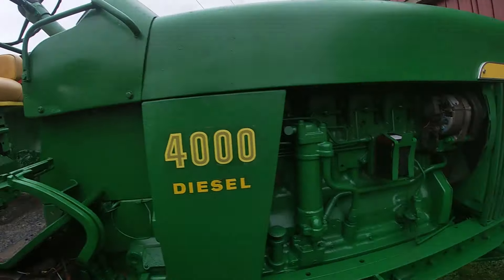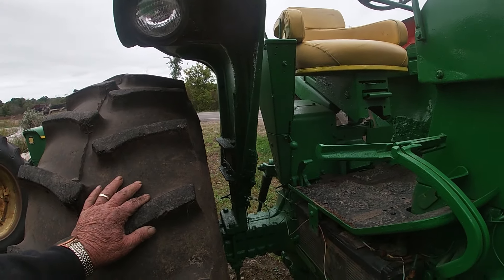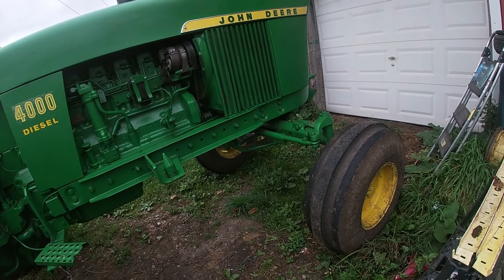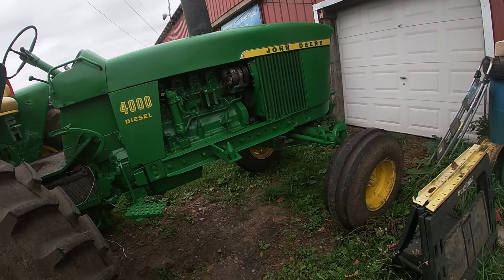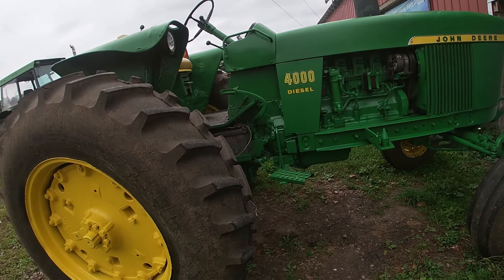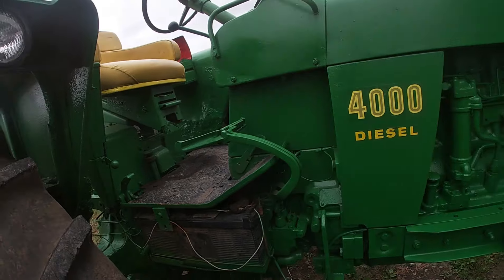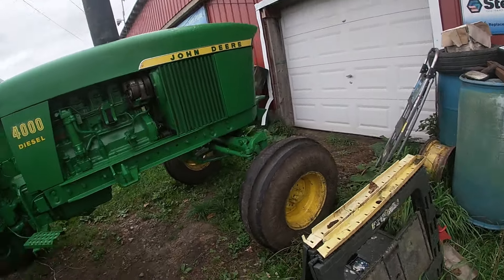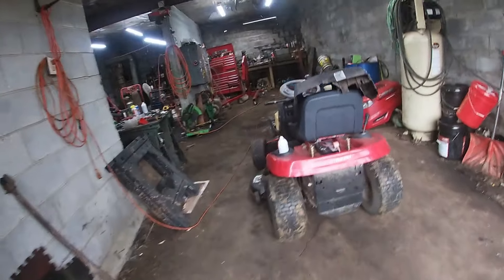It's a neat old tractor. He said his daddy bought it brand new on the farm, and when they quit farming his dad gave it to him because he loved it — spent so many hours on it doing field work. They painted it themselves and did a pretty good job. What I'd call a daily driver — the fender they patched with fiberglass — but it meets their purpose. It's not a show tractor, not something you'd take to the county fair.